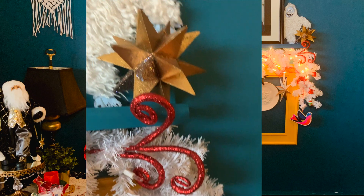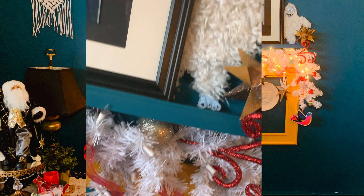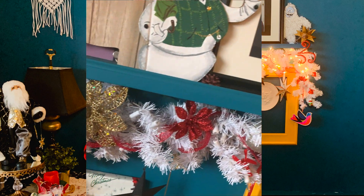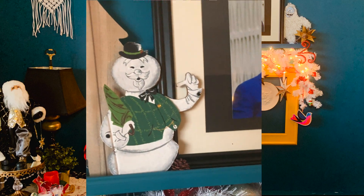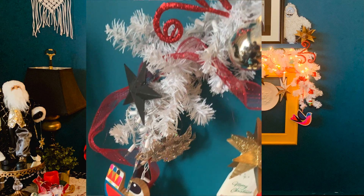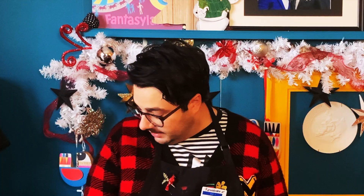Now that everything is done, here's some close-up footage so you can see exactly how everything turned out in great detail. Oh wow, it's beginning to look like Christmas everywhere I go. I can't believe that project went off so well. Did I mention it also lights up? Yeah, you're supposed to plug it in — not me, you. You're supposed to plug it in. Get down there and plug it in.